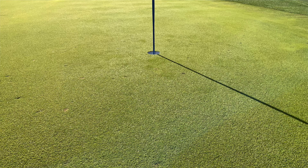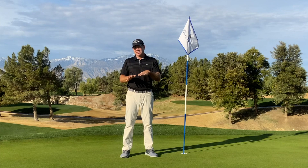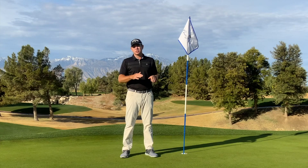Real quick — the shine of the grass, that's a downhill putt. The grass is growing away from us, which is going to be a lot faster. The other thing we look for is how the grass is dull — it's kind of like a matte color. That means the grass is growing into us, which is more of an uphill putt and is going to be slower.